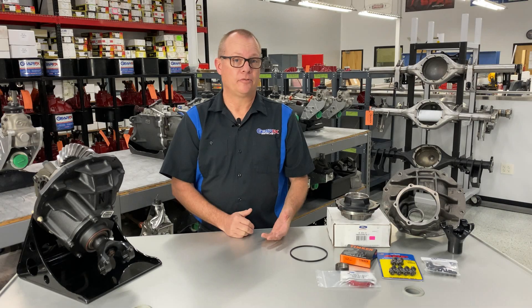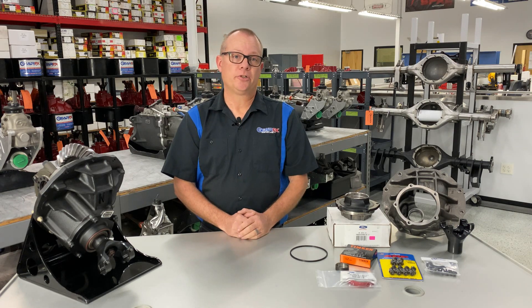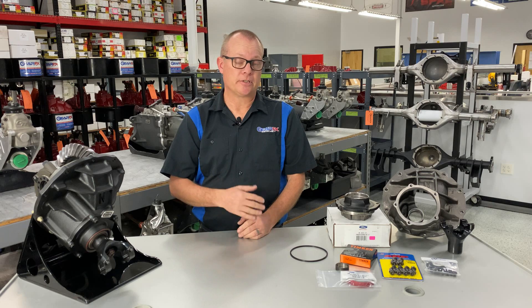In 2018, Kyle Tucker from Detroit Speed — the owner of Detroit Speed — purchased us from C&R Racing, and we then became GearFX. So it doesn't matter if we're building a gear for Kyle Busch or we're building a gear for you — the same people, the same components, and the same procedures go into that build.